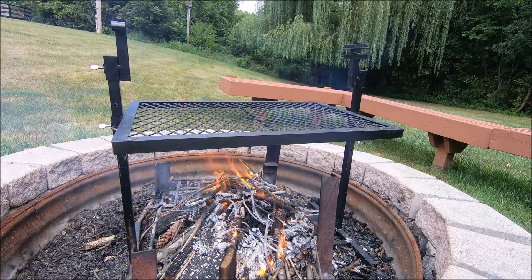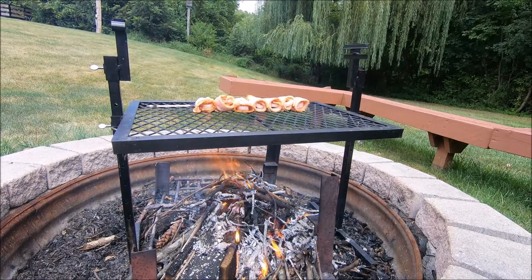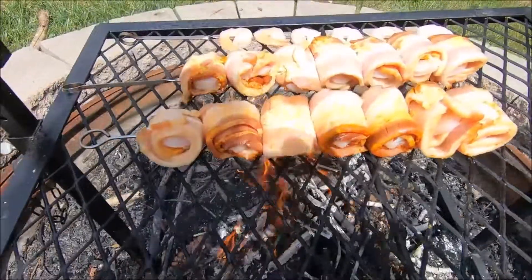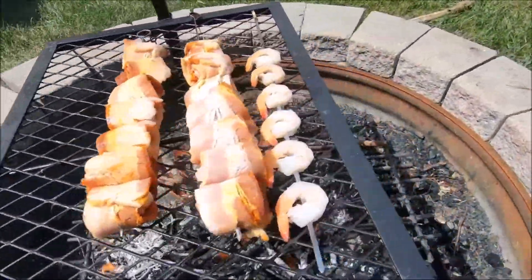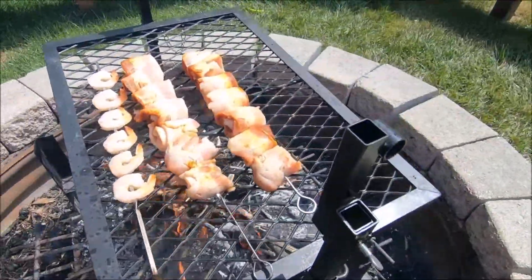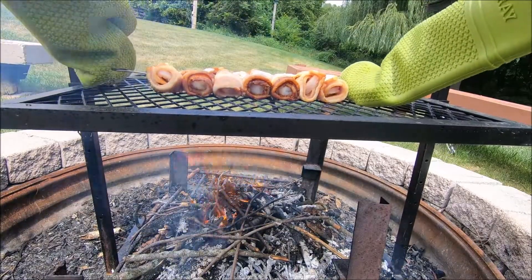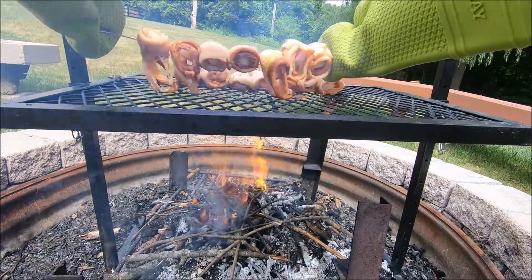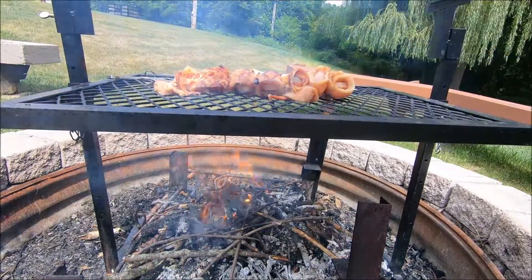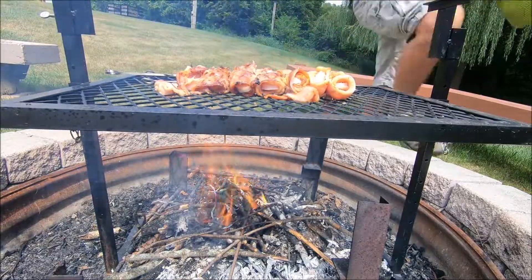We got the fire nice and hot, now time to put on the bacon wrapped shrimp. Oh no, the bacon stuck. Oh, that looks good though.